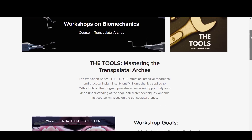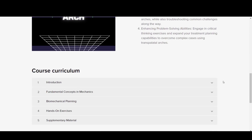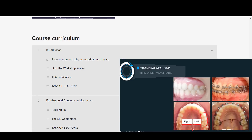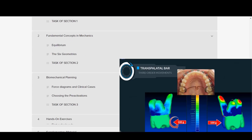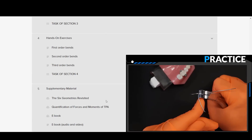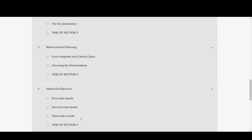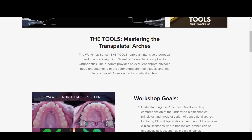The workshop is organized into sections, including an introduction, a section on the mechanical principles of the appliance, a section on the biomechanical planning of tooth movements, and a final section on practical activities with hands-on demonstrations. This sequence of classes has been arranged to facilitate the presentation of the content. While the interactivity of the course allows you to watch the classes in any order you prefer, I suggest following this sequence to gain a better understanding of the bigger picture.